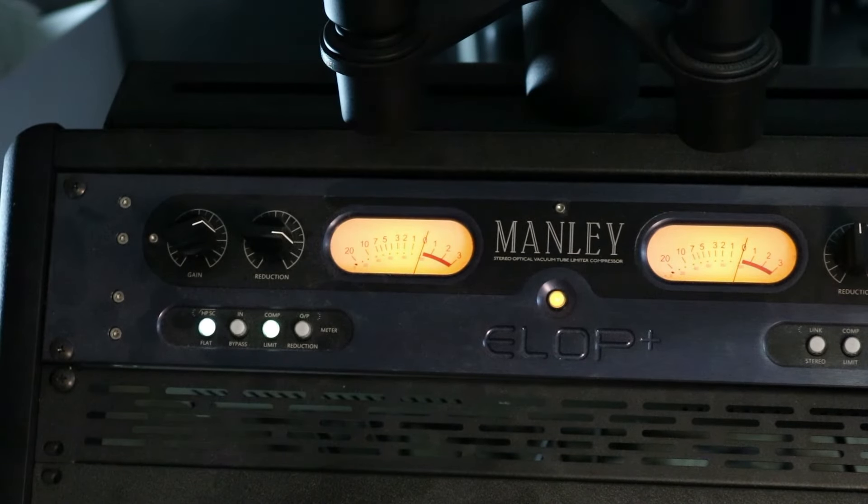Let's get right into this. I'm going to play this vocal through each of these three compressors. We're going to start with the Manly Elop — first listening to the vocal bypassed, then we'll bring in the Elop. It's going for about 5 dB of compression. This is the vocal bypassed, no processing.